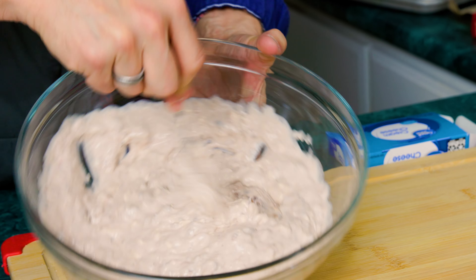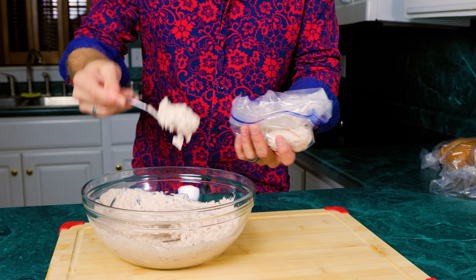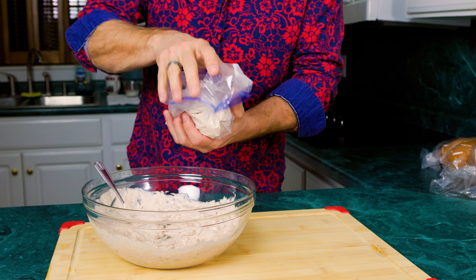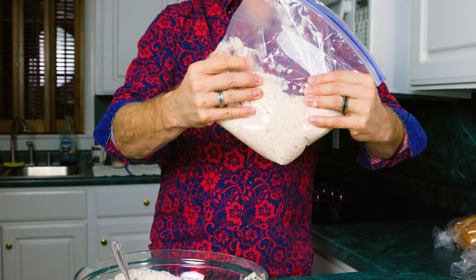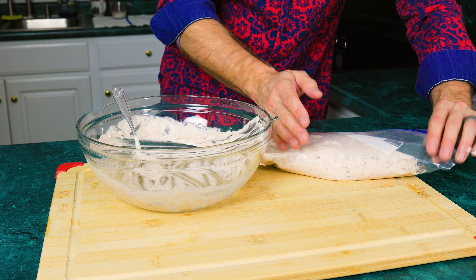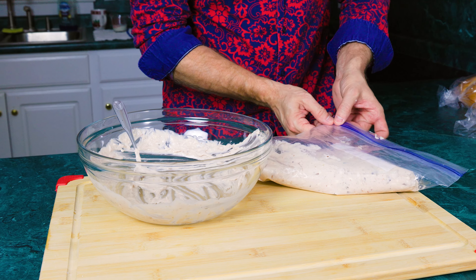We've got our filling mixed up. Now what we want to do is fill our piping bag. Roll the top of the bag down so you're at the bottom, and as we fill it up we roll that bag back up, keeping all of that mix down in the corner — you don't want it too close to the top. Once it's filled to the level you want, get all the air out of the bag, because when you're squeezing it out you don't want the top to pop open from too much air.